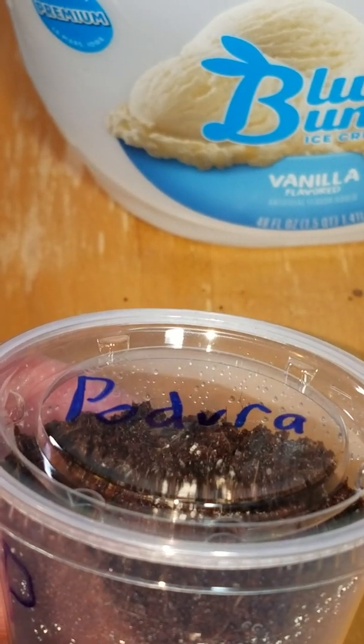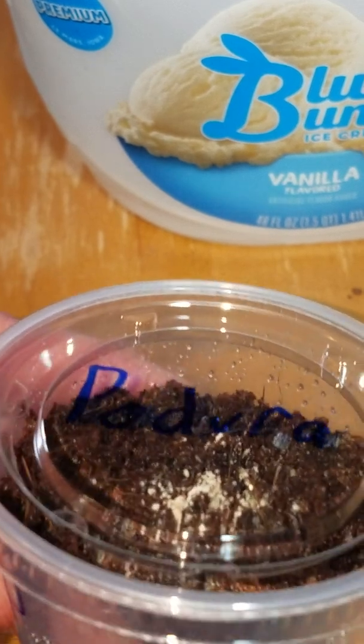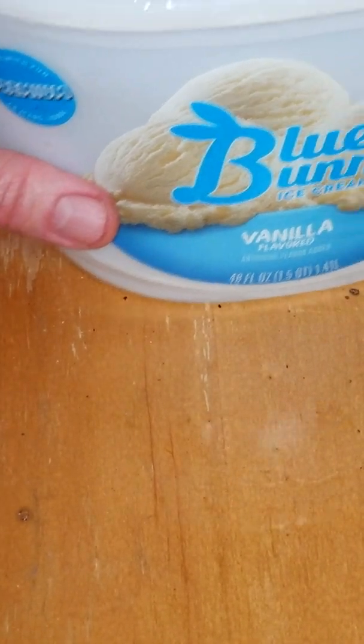When you receive your new Podura culture, keep in mind they take different care requirements than most springtails. Here's how we set that up.